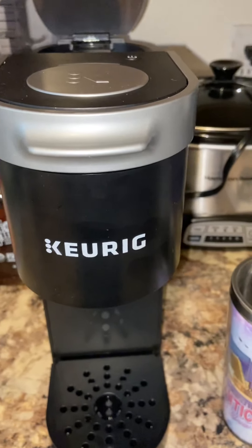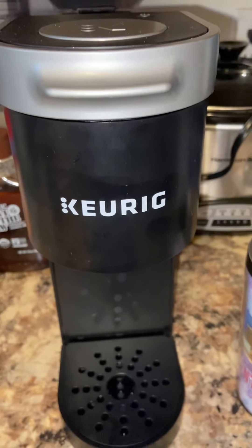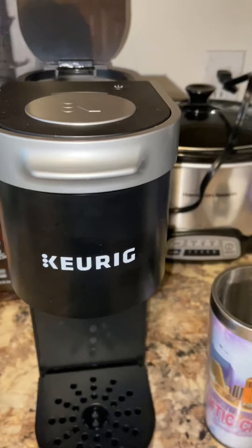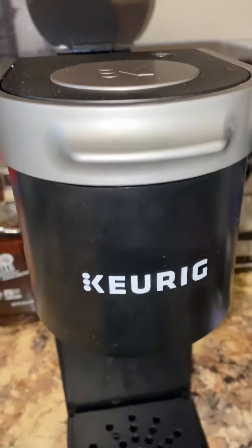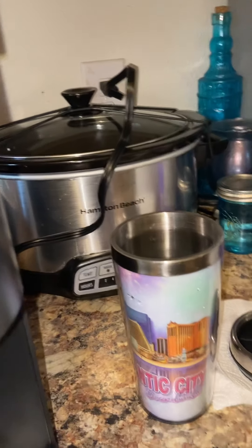I'm about to use my Keurig, y'all — the one I got from my daughter, my firstborn daughter, to be exact. I'm about to use it for the third time. All right, tongue, get in order! I'm about to use my Keurig.